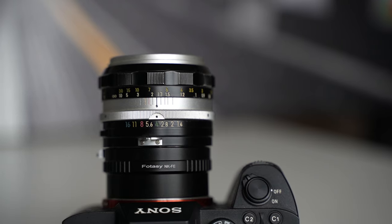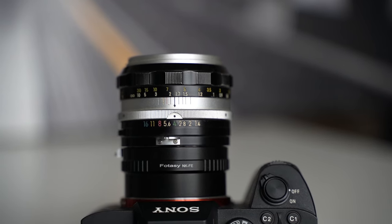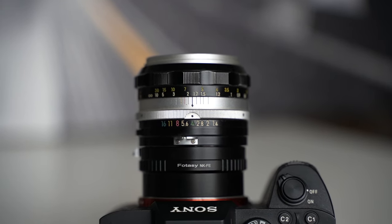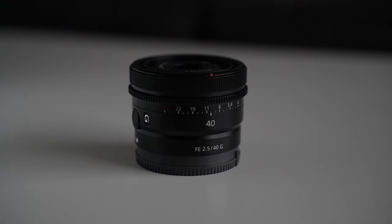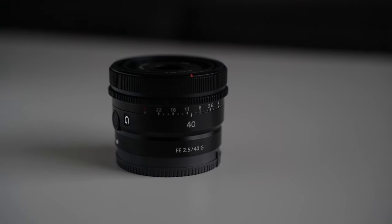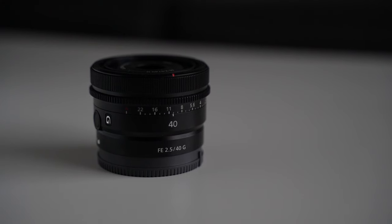Speaking of ergonomics, there are two rings on this lens. First is an aperture ring that clicks all the way through, which feels pretty cool — it's very mechanical. You almost get the sense like the internals are changing or transforming beyond just the blades closing and opening. The only other lens I own with an aperture ring is the Sony 40mm G lens, and it's pretty boring using its aperture ring compared to this one.